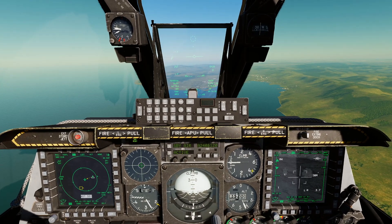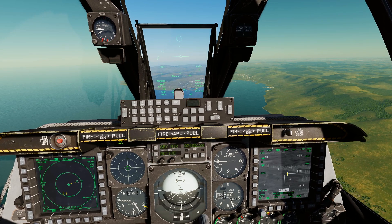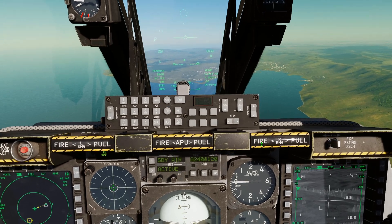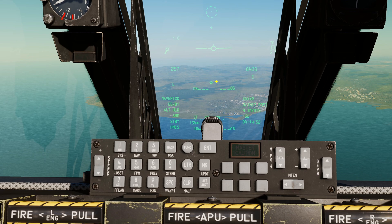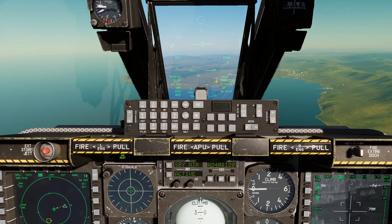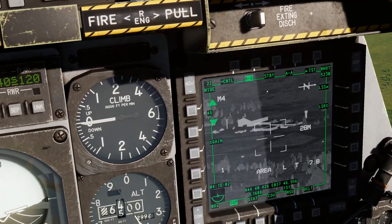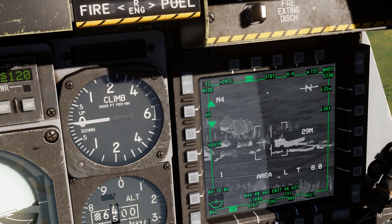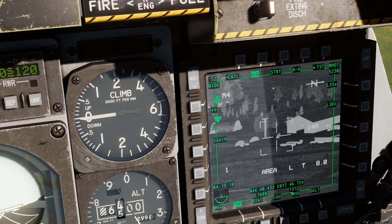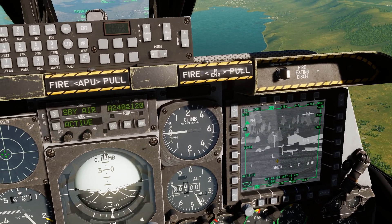Next, let's go through how to mark a point with your targeting pod. Make the targeting pod SOI — you'll see the green box around it and the diamond on the HUD showing where it's looking. Slew it down and pick out a building at the airfield. You can zoom in a bit, and once you're happy with the spot, press TMS forward long.